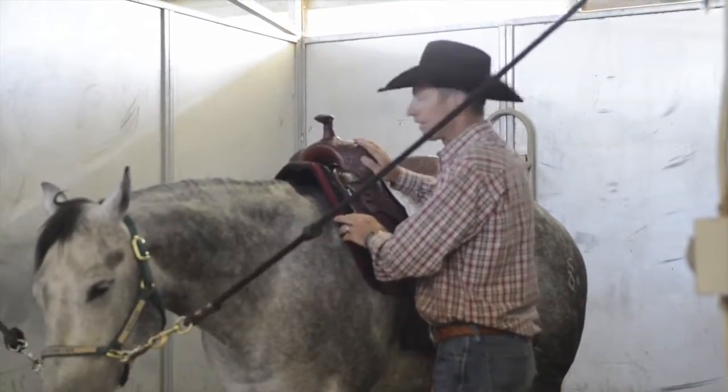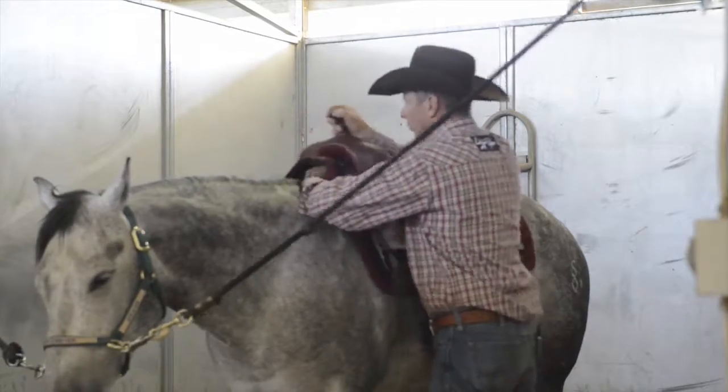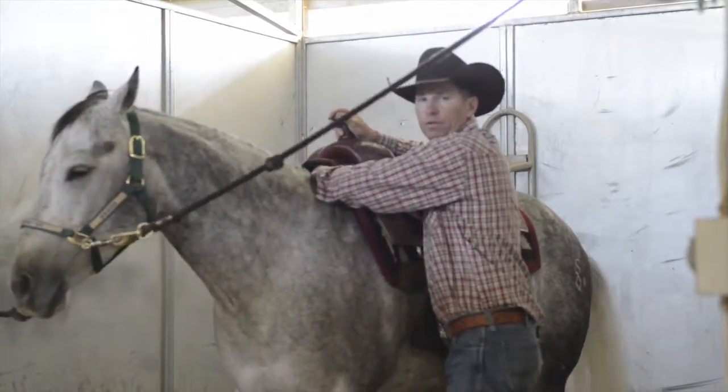After placing my saddle, I always like to run my hand underneath the saddle pad to ensure that there's no additional pressure over the horse's wither.